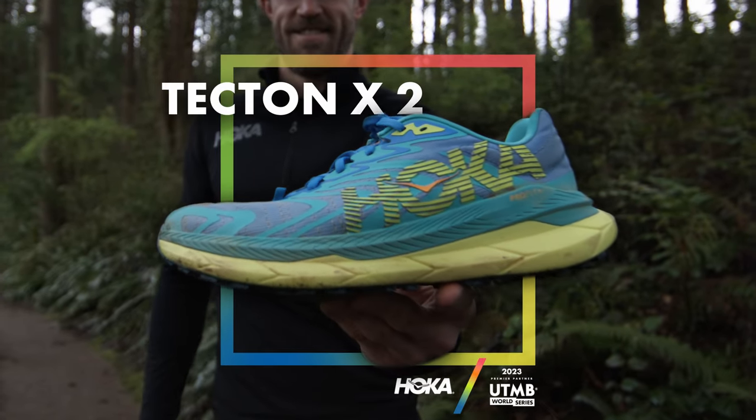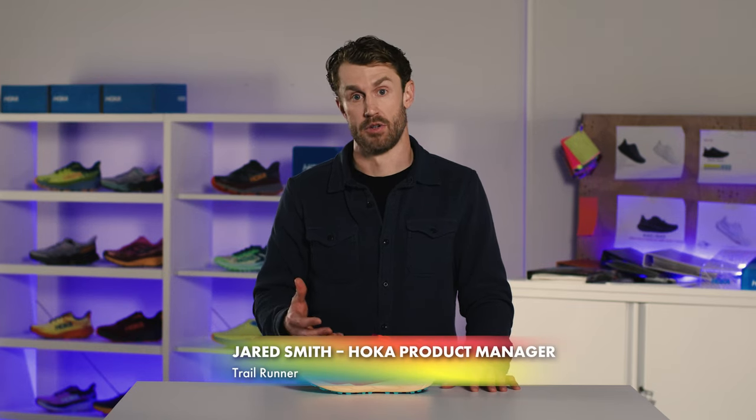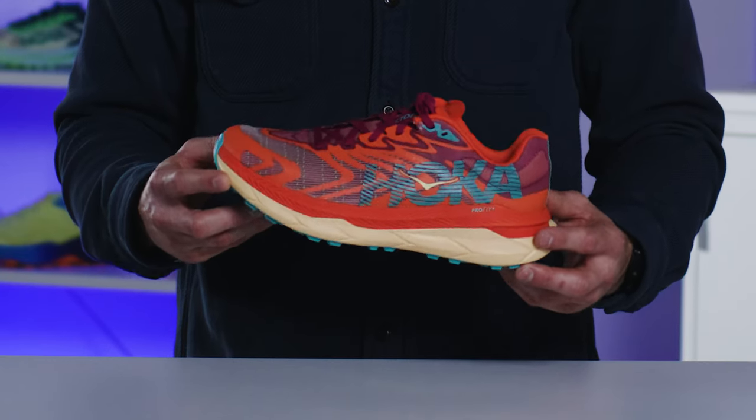As we've expanded the Hoka trail lineup, we found a great opportunity and a need from our trail runners in the racing space — those looking for something that's highly responsive, lightweight, and incredibly propulsive. And that's where the Tectonics came from.